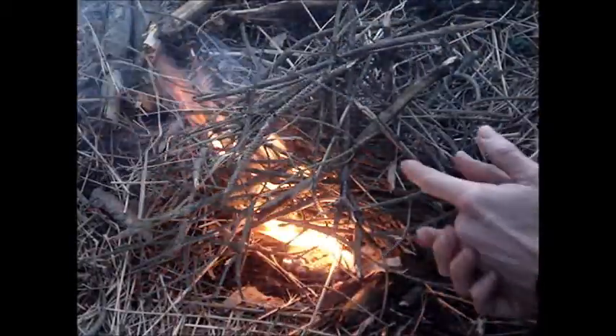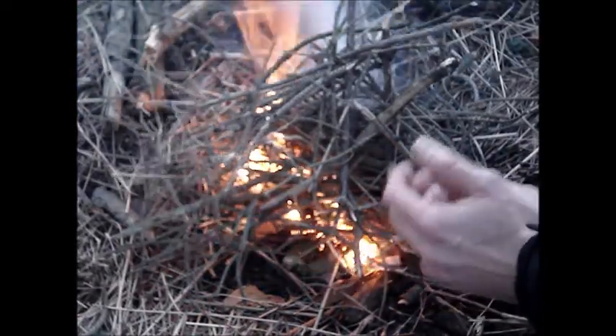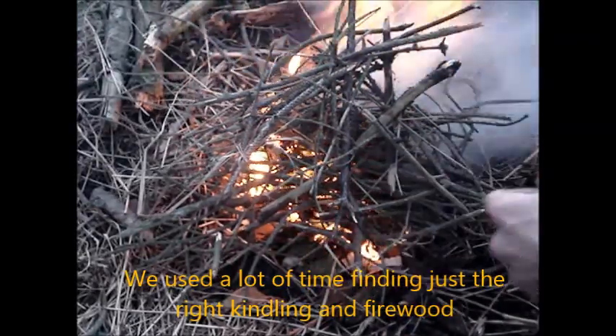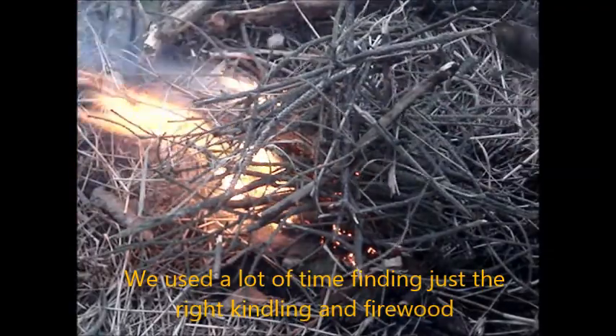Using dry birch bark works every time and it is, I think, the easiest way to do it. You handful a fine bundle of small pieces of very dry birch bark and it works every time.